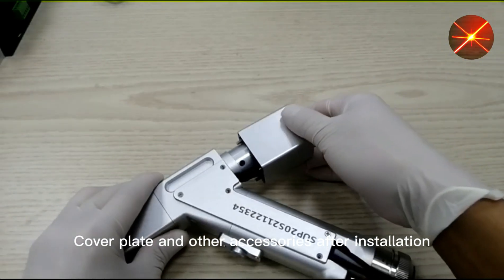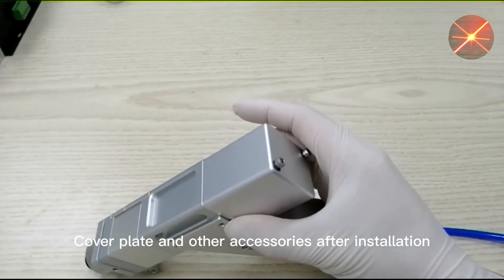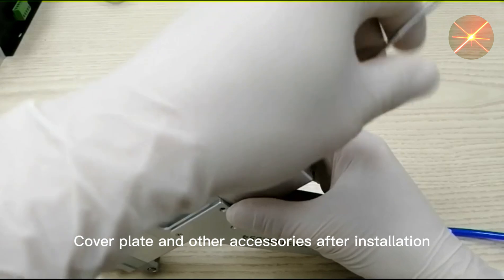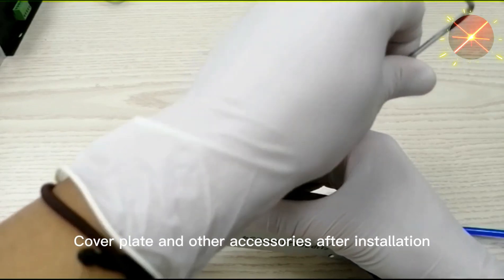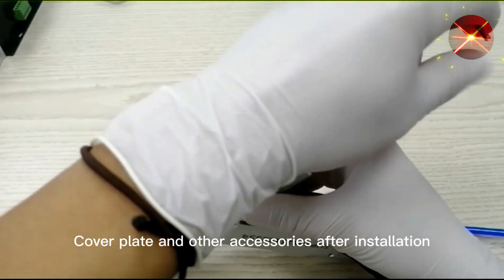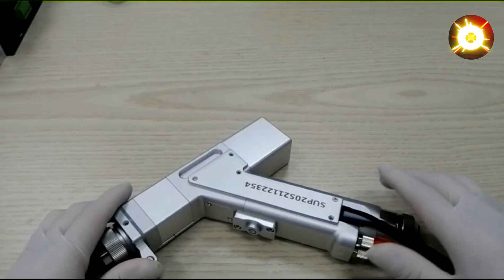Put the cover and other accessories back after installation. Mirror replacement completed!